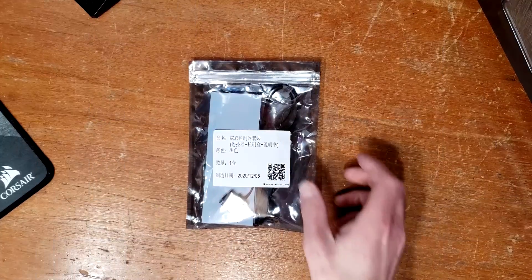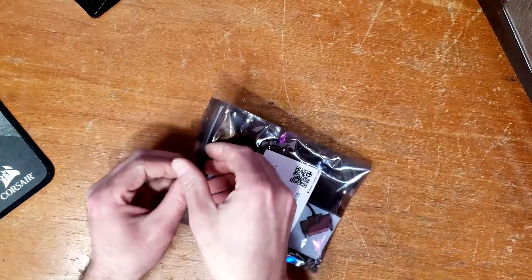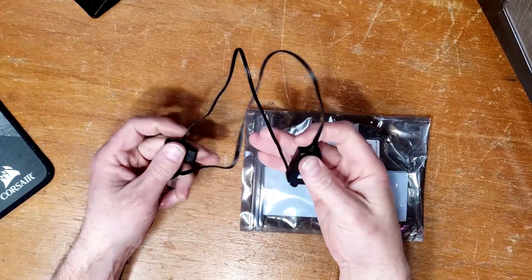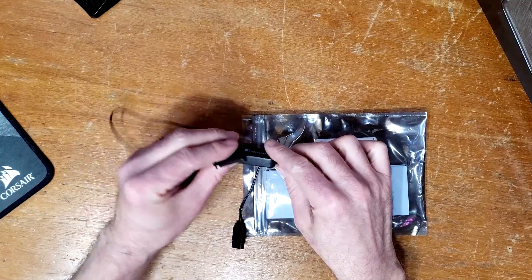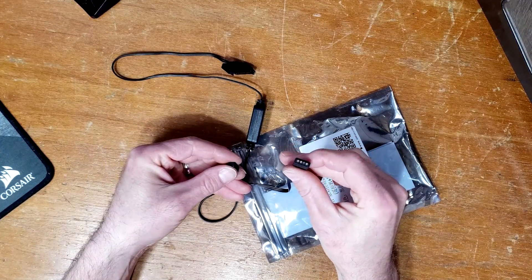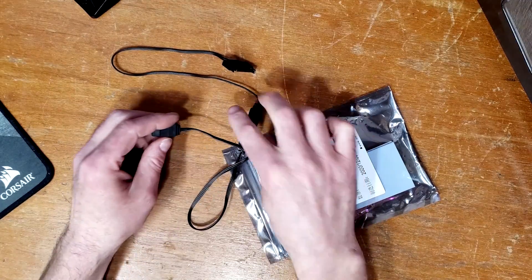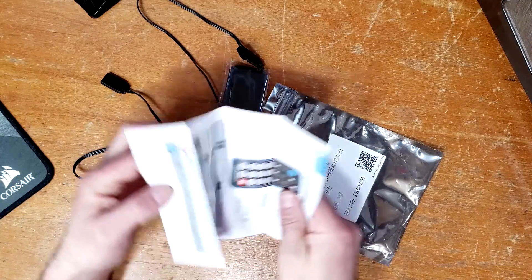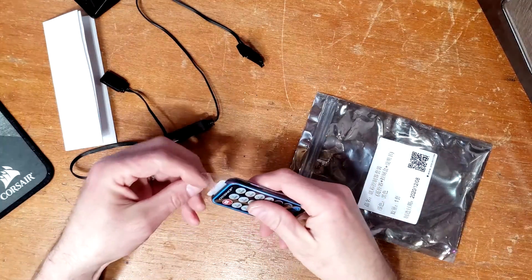Here's the packaging — all in Chinese except for the date. Let's open it up and see what we got. We got the controller, a SATA power plug, and your 3-pin 5-volt RGB power source to plug your RGB lights or fans into. There's a plan sheet but it's all in Chinese.